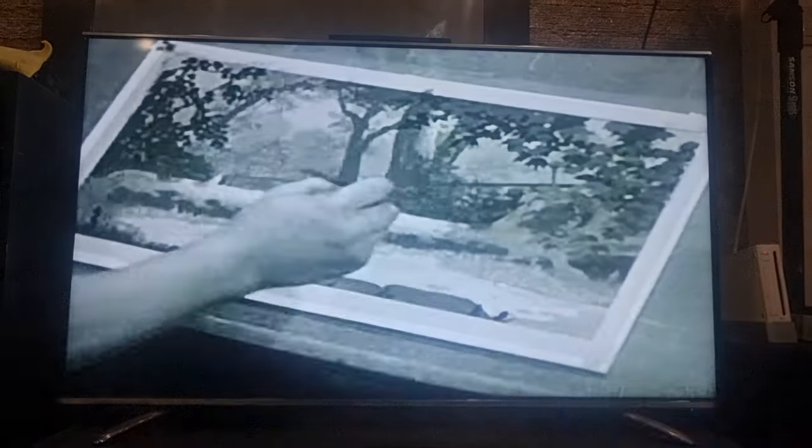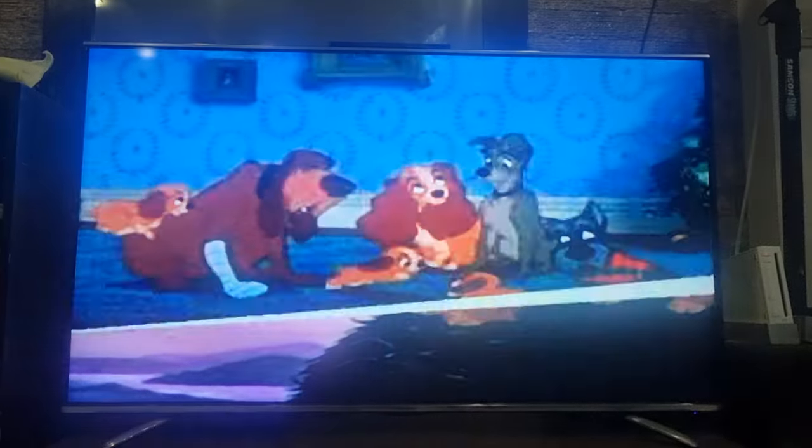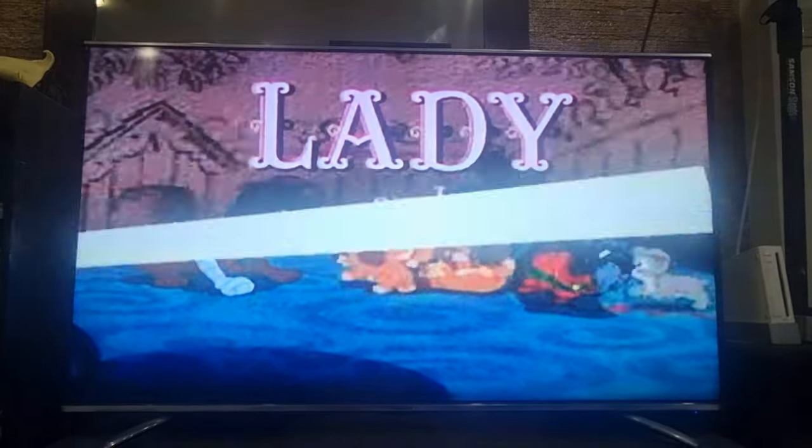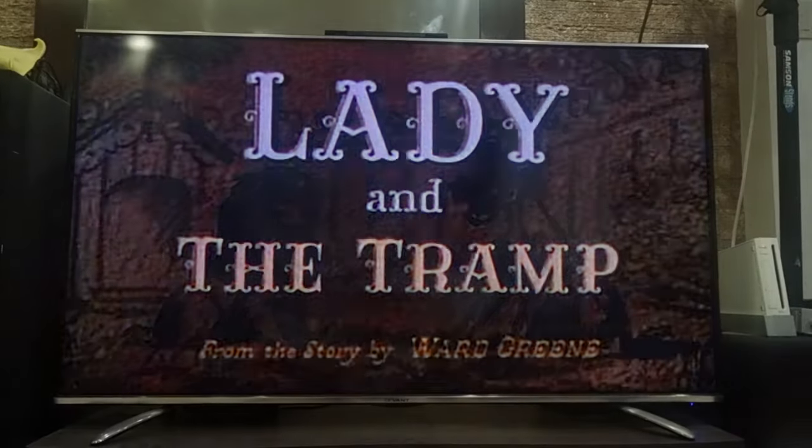And the generous artistry and magic all came together to create Walt Disney's timeless classic, Lady and the Tramp. And that was good.